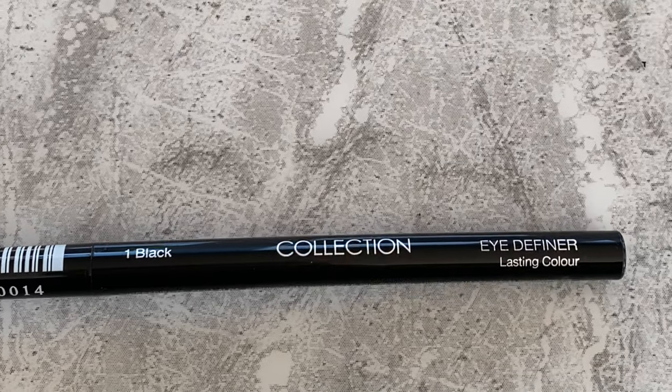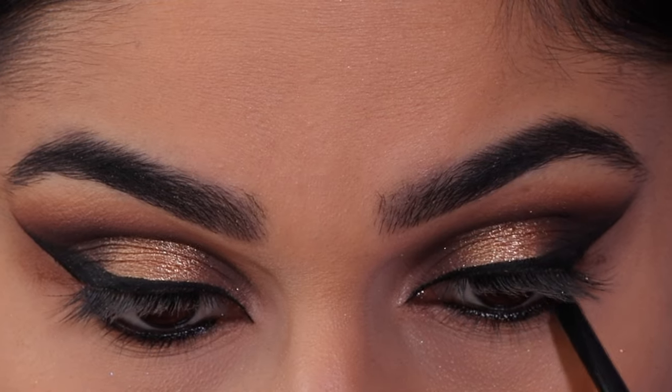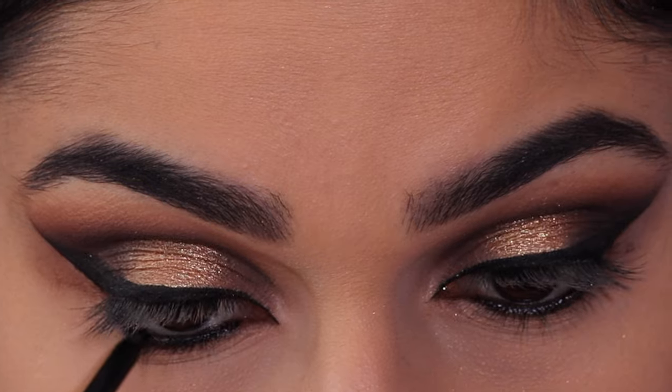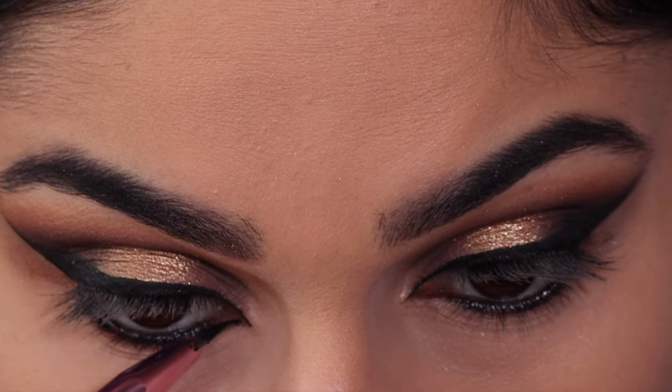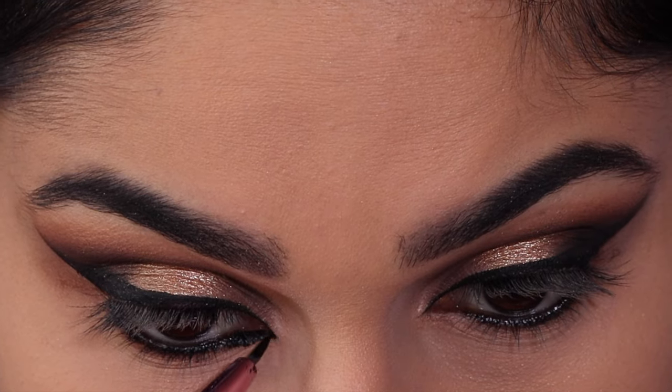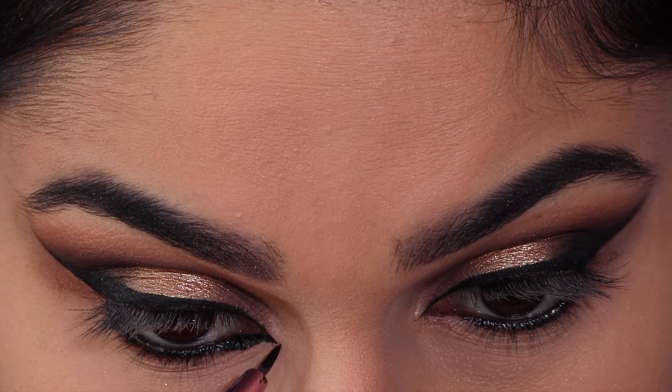Now taking the Collection Eye Definer eye pencil and I'm going to line my waterline, then connect the top liner with the bottom liner with some gel liner again, and then create my inner corner point.